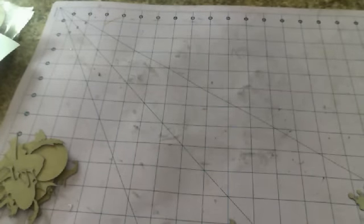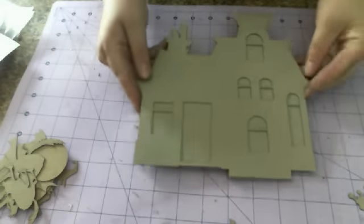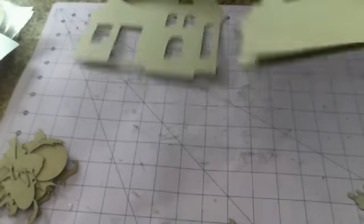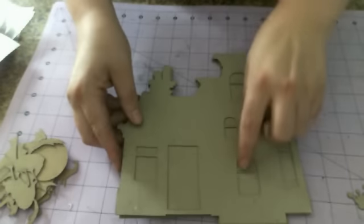I showed you guys the haunted house in the last video, but I'll just go through and show you in case you missed it. This is the haunted house mini album. You get one cutout page and five shaped pages that are shaped like the house. The detail up on the chimney and the top and the windows is amazing. Sorry guys — so that is the haunted house in the spooky set.